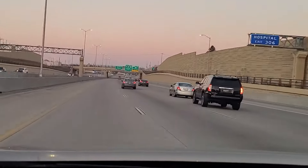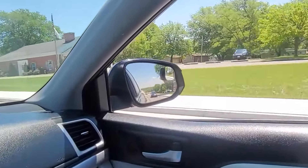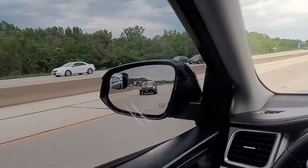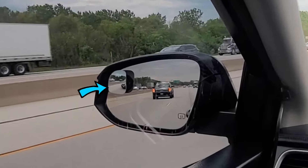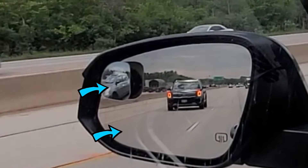Before turning or switching lanes, view your side mirror to see if there is any other vehicle to the side you want to turn. If you don't see any vehicle in your side mirror, that doesn't mean it's safe to turn or switch lanes. Also check the blind spot mirror because when this mirror is properly adjusted, it will give a clear view of the blind spot zone. Here you can see this vehicle in the blind spot mirror yet you are not able to see that same vehicle in the side mirror.